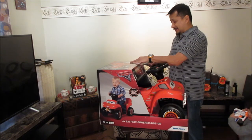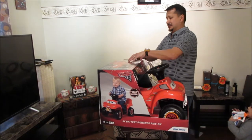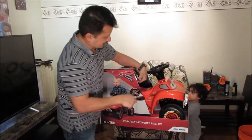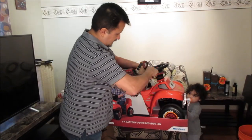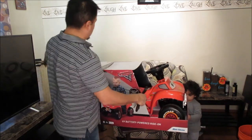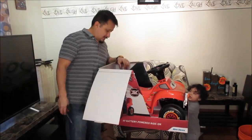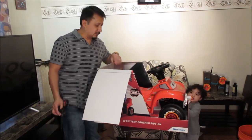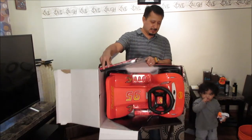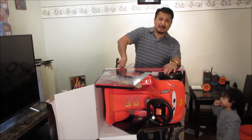I didn't read what kind of batteries it takes — A, B, C, D — or if it's a rechargeable battery, so hopefully it's already in it. Alright, I'm going to see if there's anything in here. Nothing in here. It's zip-tied on the bottom right here.